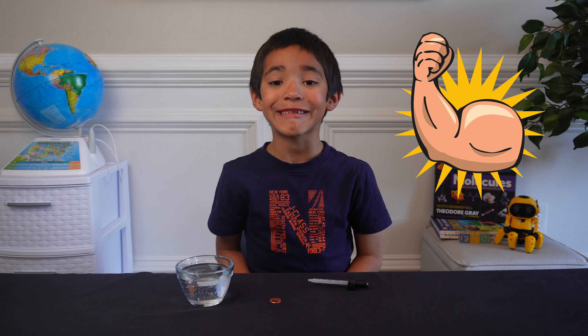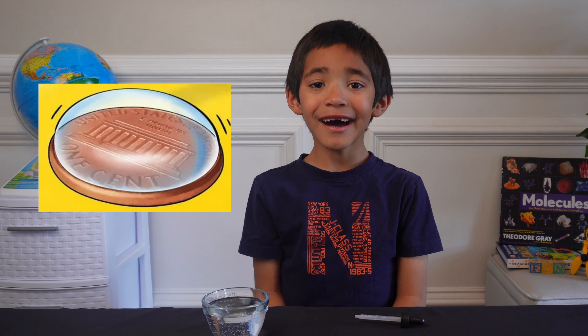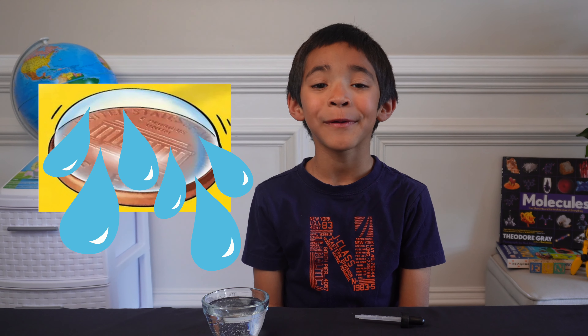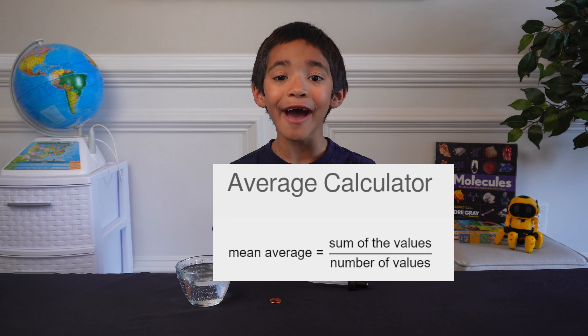Cohesion is strong but is overcome by gravity. Eventually, the big drop bursts and the water runs out. You can do it several times to find the average.